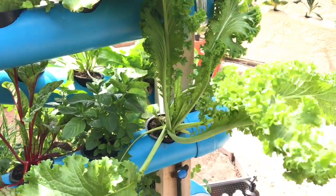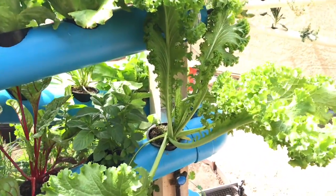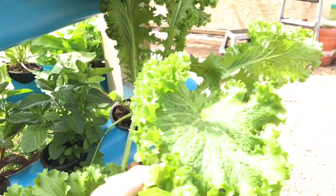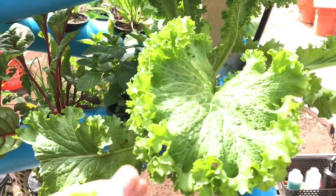In other news, this is part of our mesclun mix — this is one of the Asian greens that came out of it, and it is getting huge. We're probably gonna start using some of the leaves. I'm not sure the exact type of Asian green that it is, but I want to say it's got to be related to the mustard or cabbage family.